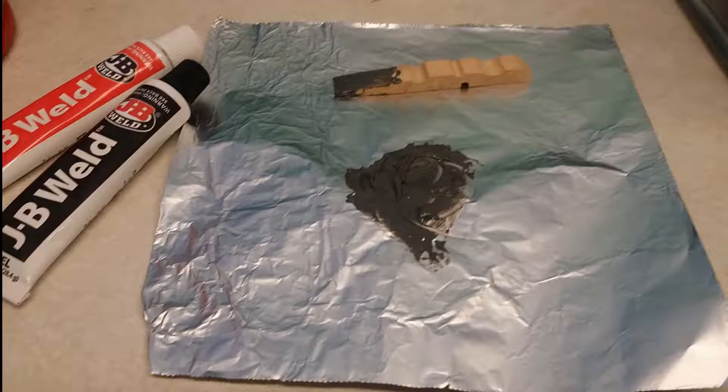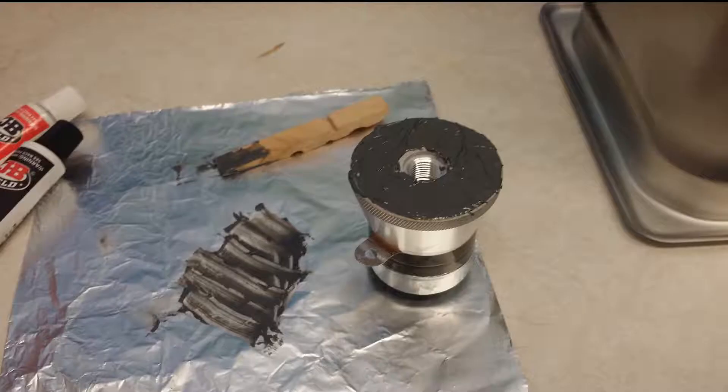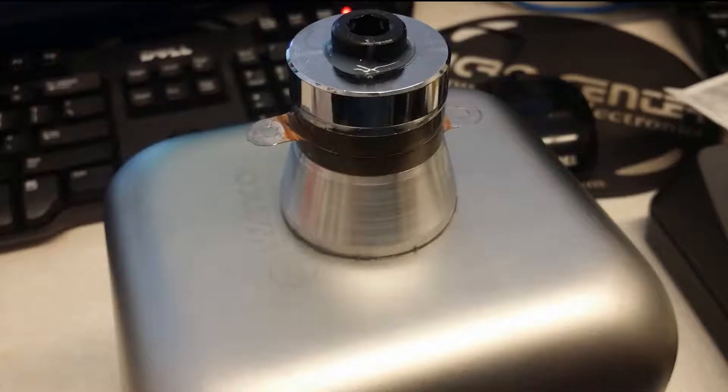So I start out: you take some JB Weld Epoxy, mix it up, and take your transducer. Notice how the transducer has already got a rough surface at the top — you spread the epoxy on that surface, and then you put it on the surface of the steam pan. I've already scratched up the steam pan with some sandpaper, so the surface is ready. You put it down and let it sit for 24 hours with the weight of the transducer on top.